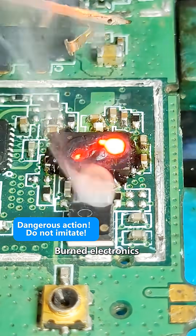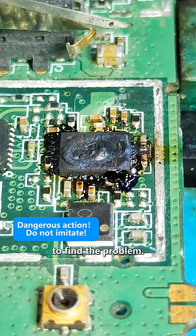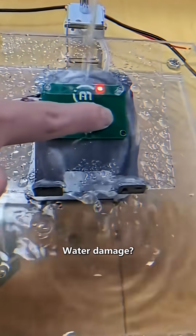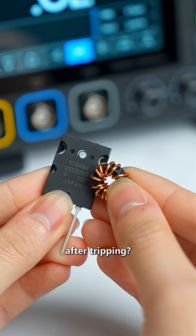Burned electronics always smell bad — follow the smell to find the problem. Didn't know that? Be honest. Then ask: ask what actually happened. Water damage? Dropped or hit? Power surge? Or did it just stop after tripping?